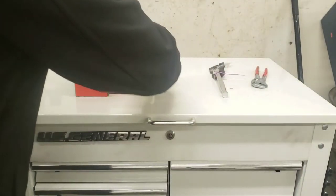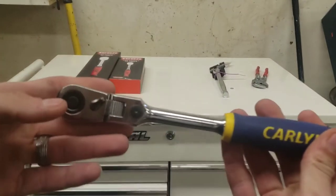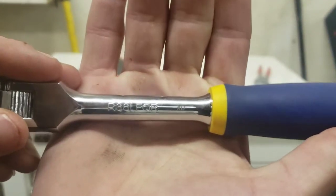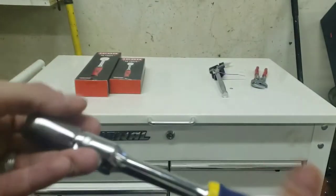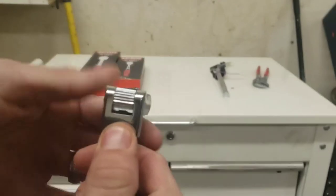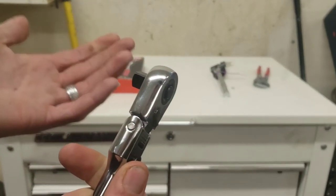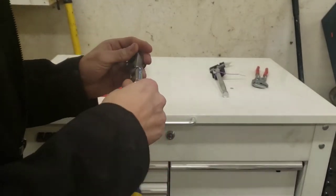Next, I also picked up another one of these — this is your 3/8 locking flex, part number R38LFQR. There's a little button, and you get the flexing position or you can lock it straight. I'd rather flex on them, so you might as well just keep flexing.